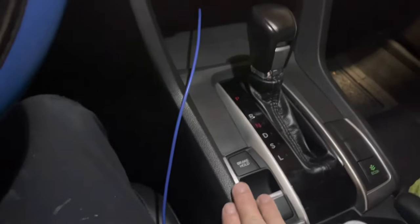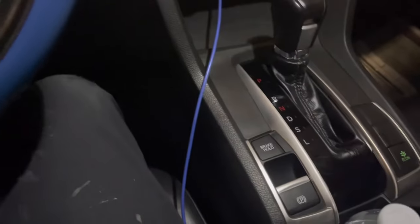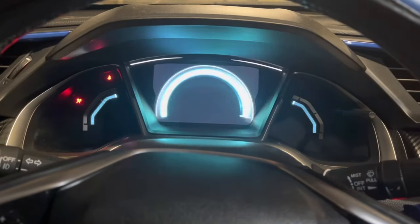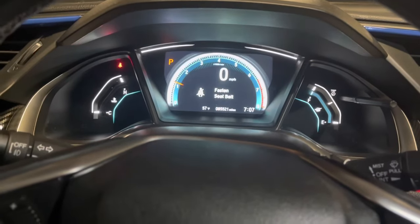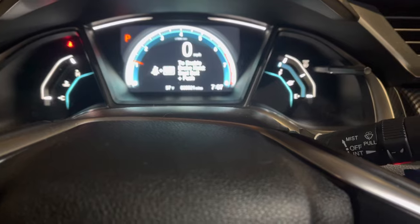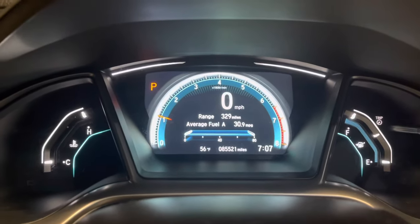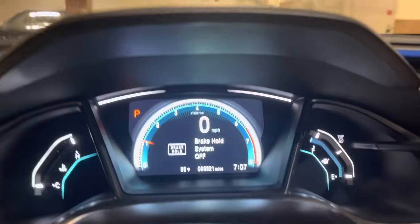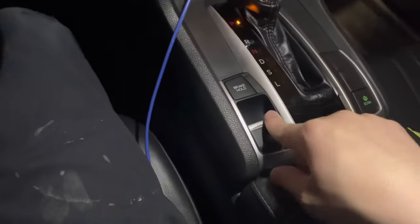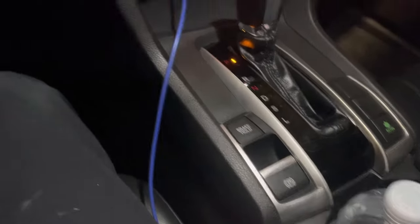I put everything back together now. The new part is in. Let's see if that fixed the problem. Let's start the car and first try all the buttons. Econ mode — the econ mode went on. Now the brake hold — it works! Let's now try to engage the parking brake. Just pressing the brake... yes, yes, yes! Finally!